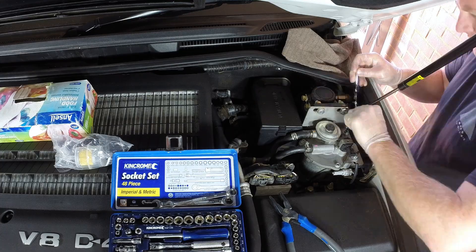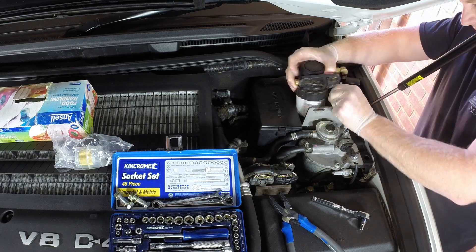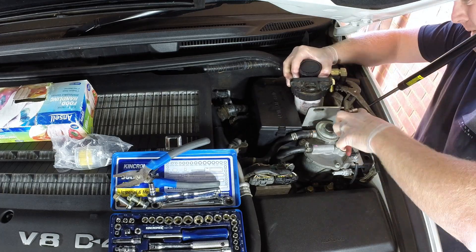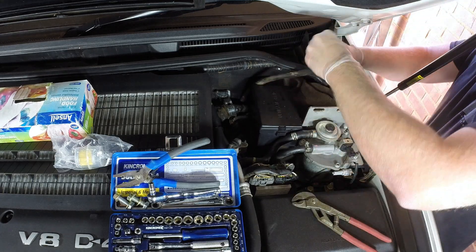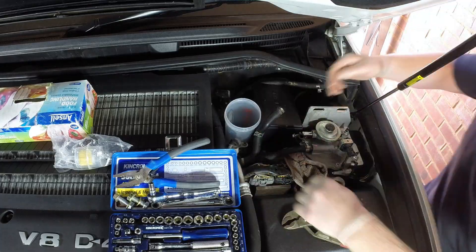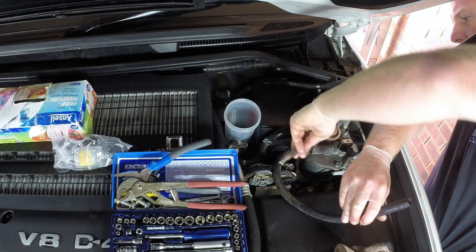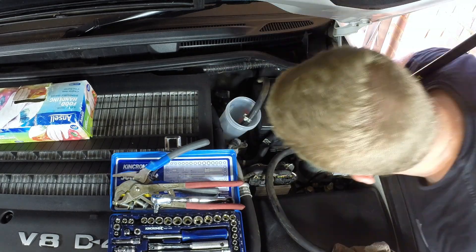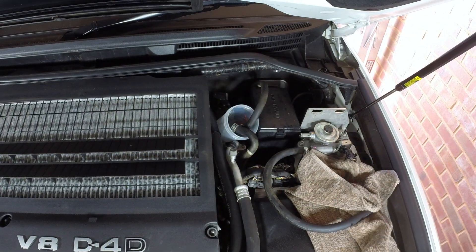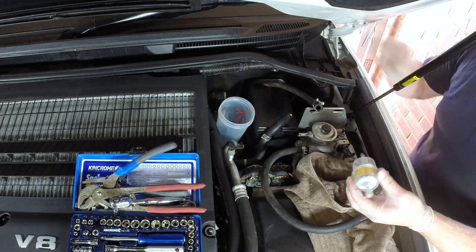If you choose to do the diesel purge concentrate like I'm doing today, you need to find the fuel system in your engine bay to locate those intake and return fuel lines. Every vehicle is going to be a little bit different, so I won't go into huge detail on exactly where those lines are. As you can see I'm running an aftermarket post fuel filter, so I'll need to remove that to get access to some of those lines. From standard, normally you'll find your intake and return lines on top of the fuel filter. Once found, it's just a matter of submerging them into the diesel purge and running the engine off that concentrate.